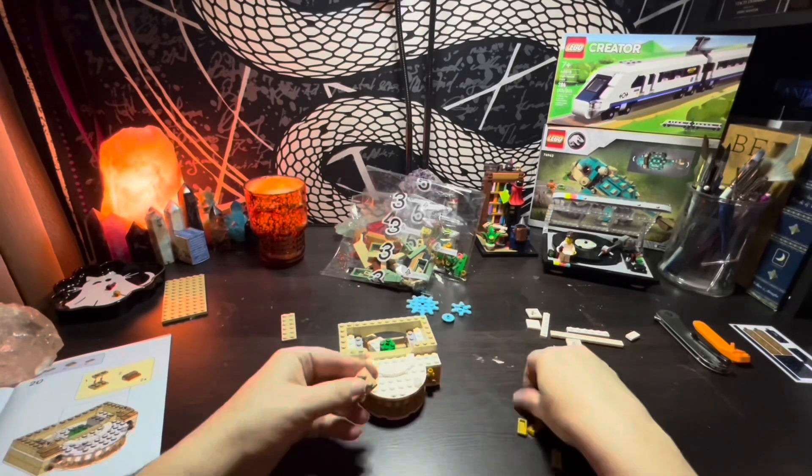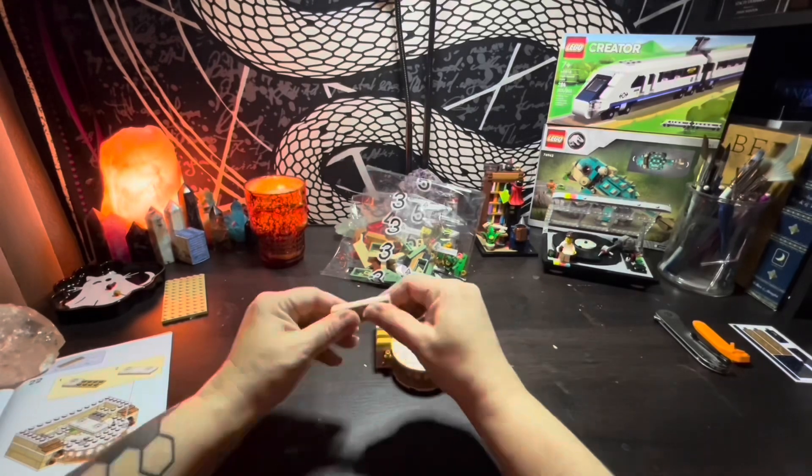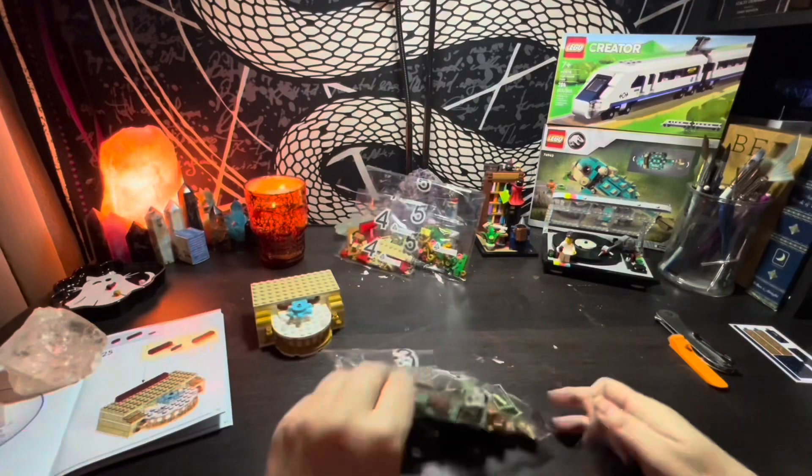As seems to be par for the course when putting together the smaller sets, this one took me about 30 minutes to build, and once again I only messed up a couple of times during the entire process — but you didn't see that because I cut it out.